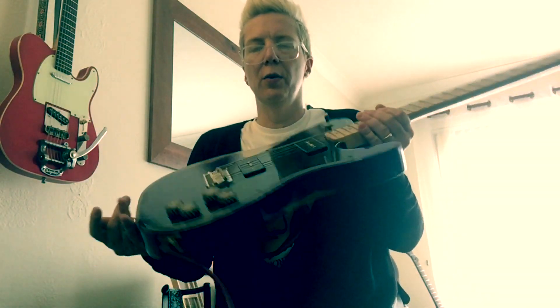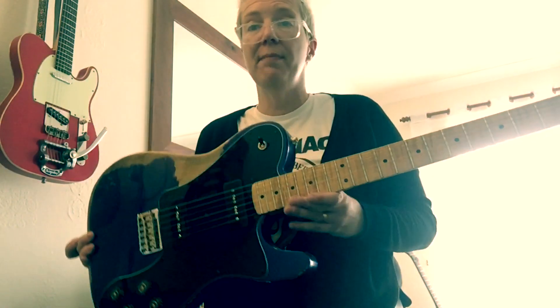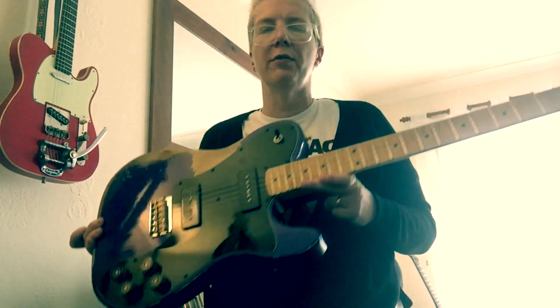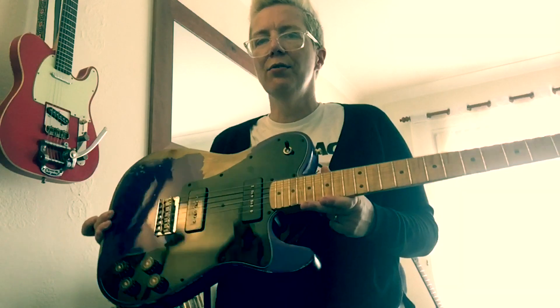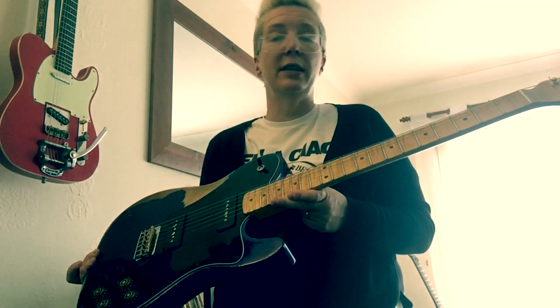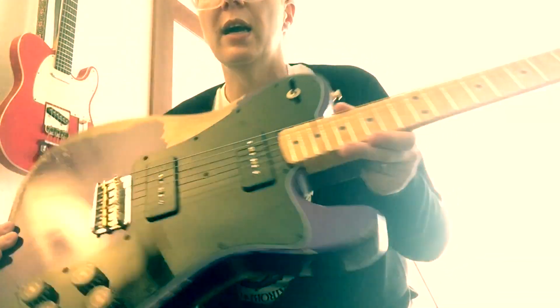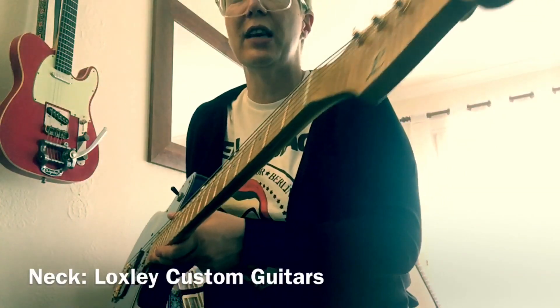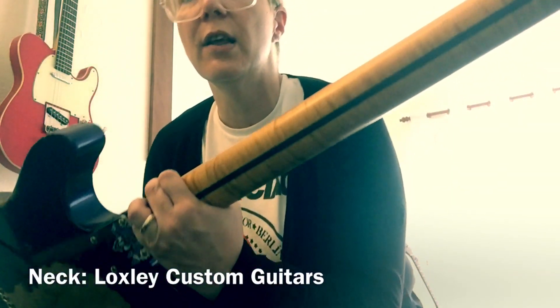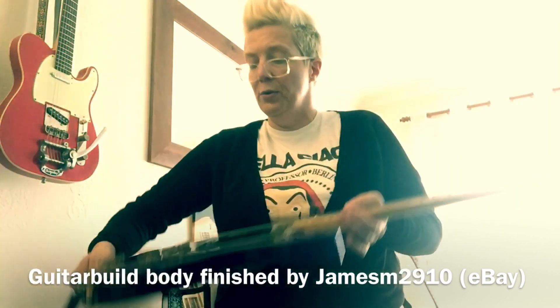Hi, sorry the light's not great in this video, but I'm going to do a demo of this guitar which is my parts caster, based on a Friedman Vintage T, sort of Fender Deluxe kind of vibe. It plays great, there's a lot to love about this. I'll put the specs and also the people who did the work for me to make this guitar actually happen in the links below, and it's a fantastic guitar, I really do enjoy playing it.